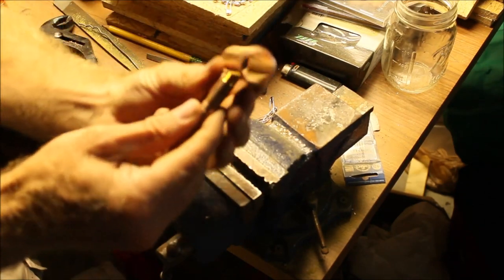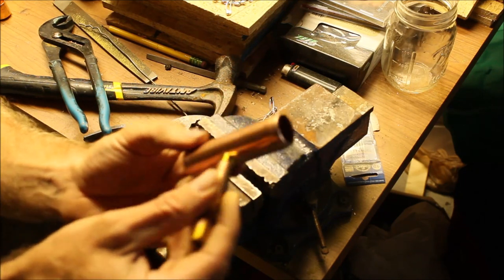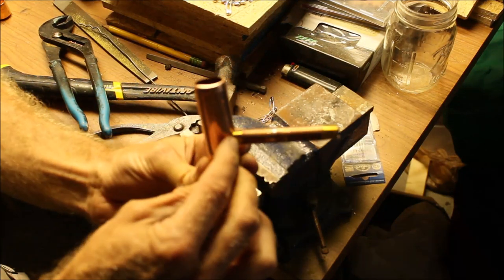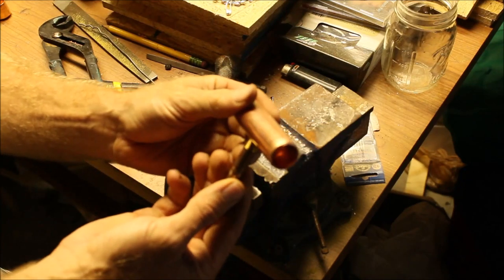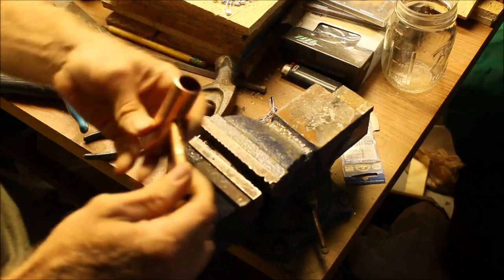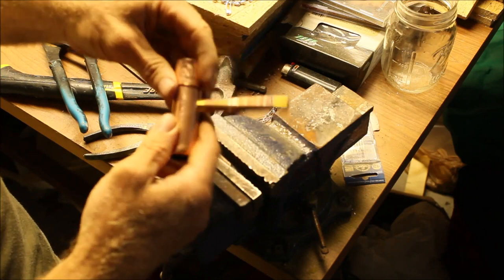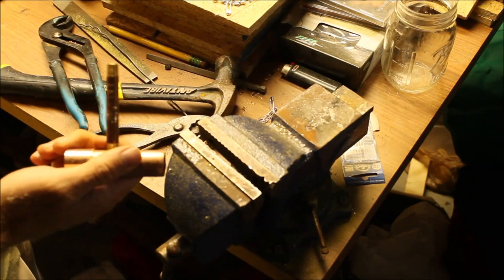Hopefully you can see in there — you can see the ends sticking out. You don't have to go all the way through with the threads; you just have to get in there enough that it catches good and tight. Okay, that's going to be the top. Then we do the bottom.